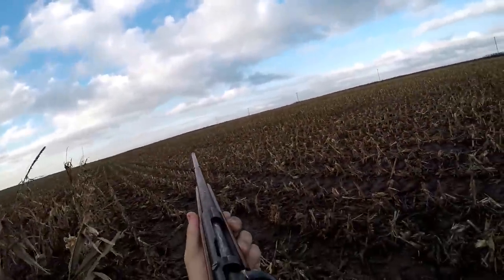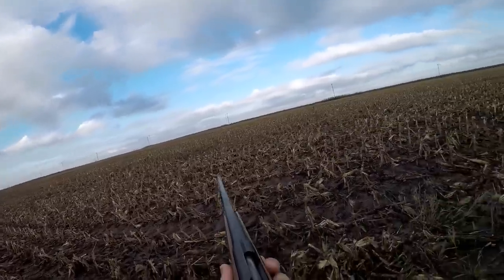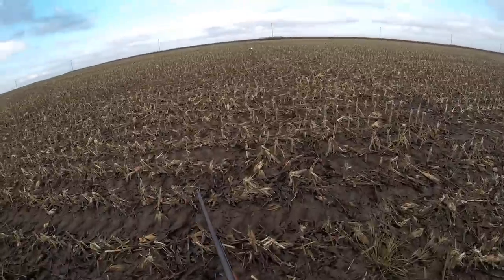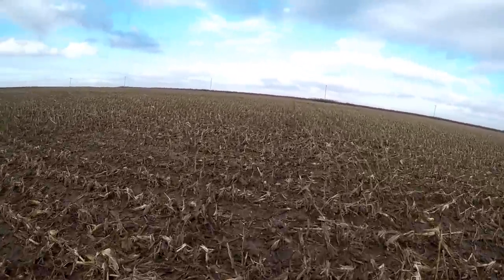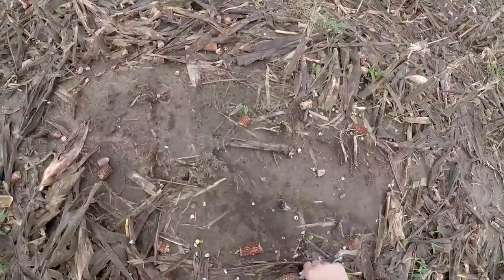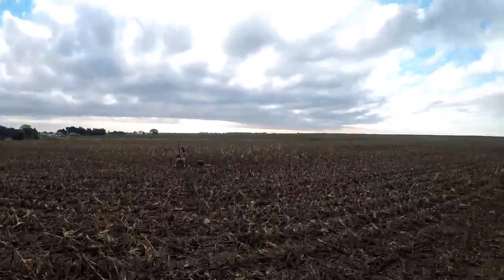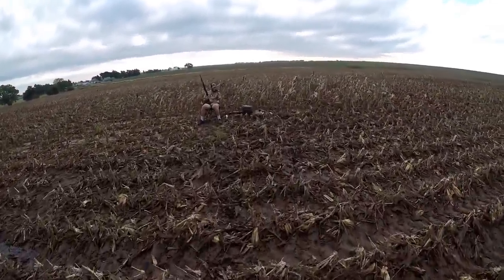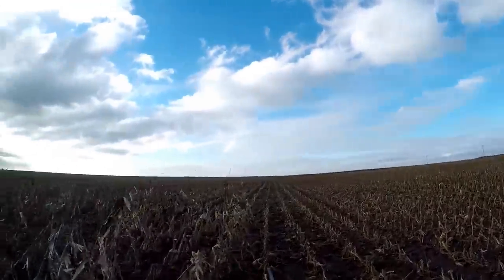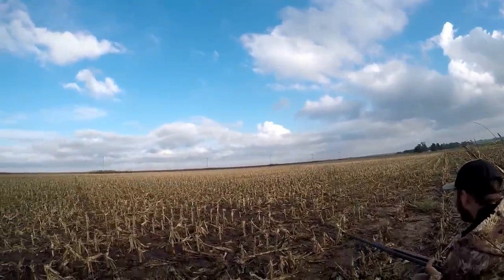There's like five of them — right there! Oh, 410 baby! I'm getting used to her now. He just got dropped. 410 is just murking him. Number three! Old 410, boy. I was scared — I was like, man, I'm going to make a fool out of myself, I'm not going to be able to down one bird. But let me tell you, she sprays and she prays. Got to try it. When that sun comes out, they sure like it.